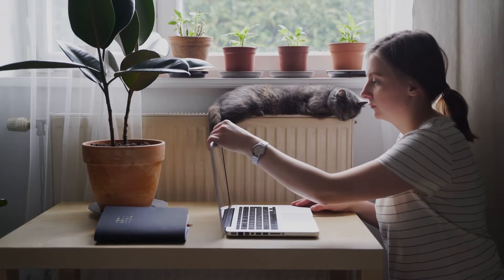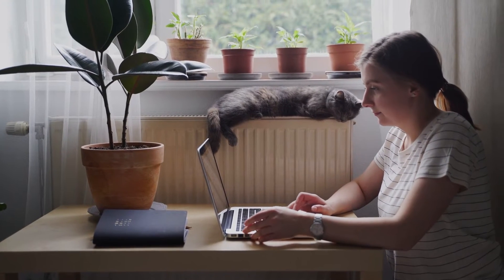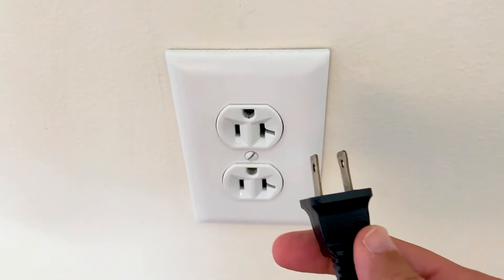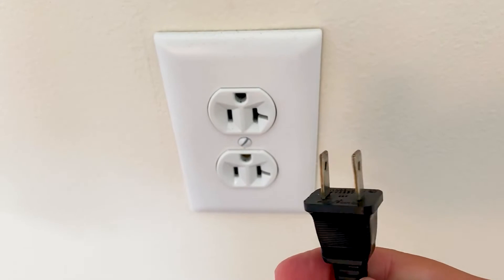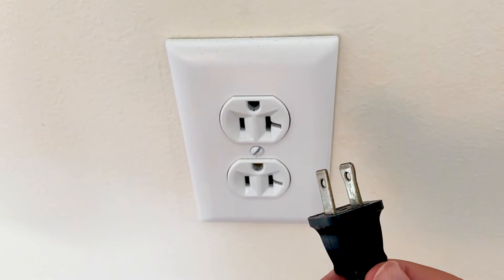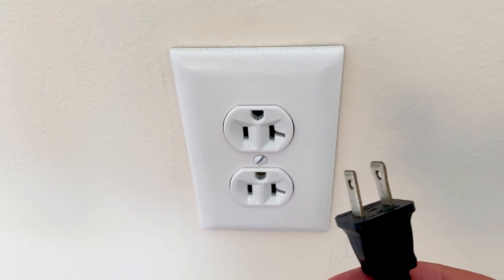The first one is the easiest one to try, and that's to take any device that you're having issues with — whether it be your cell phone or maybe a TV — and power it down or unplug it from the wall outlet. Powering it down or unplugging any kind of power source going to it is what we call a hard reset.